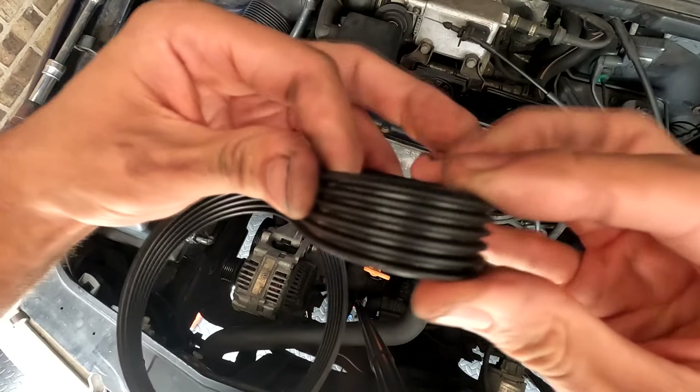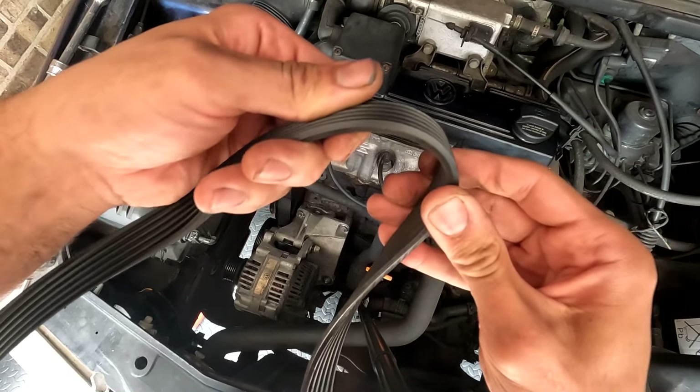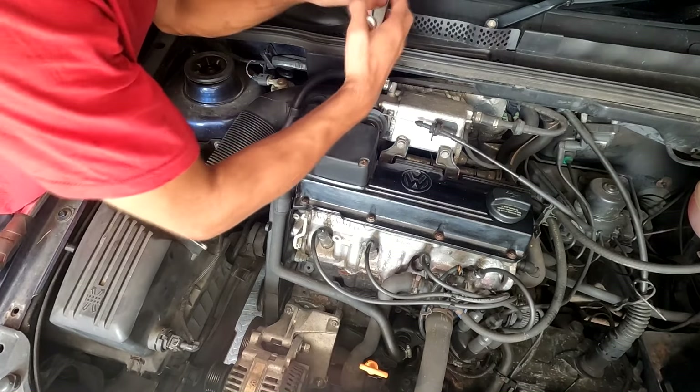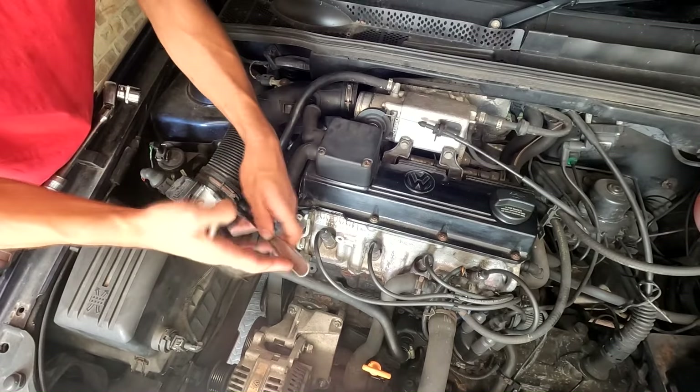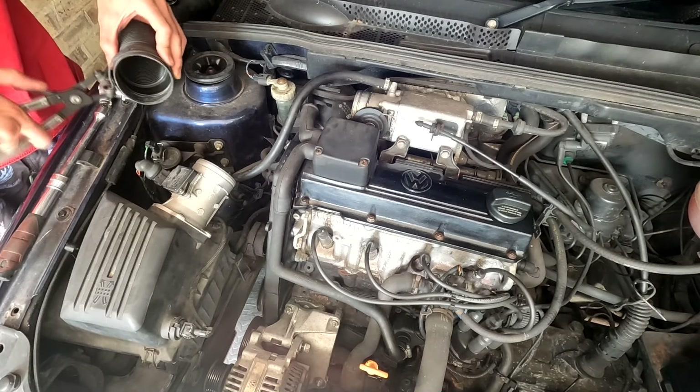Looking at the old power steering belt, I'm not surprised it was noisy — this one was definitely close to snapping, good job we're replacing it today. The alternator belt wasn't as bad, but you can see it was starting to crack in places, so definitely worth doing. The intake hose is in the way, so we need to remove it again along with the airbox, then unclip and lift out the upper timing cover, and remove the engine mount — which is a convertible-specific part.